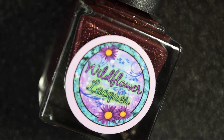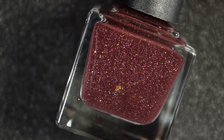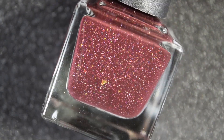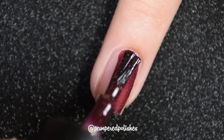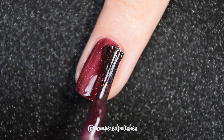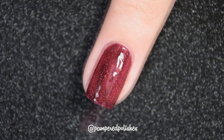The Wildflower Lacquer shade is called Bite Me and this is described as a black to red thermal with hollow flakies and green to copper to gold ultra chrome chameleon flakes. Here's our first coat of Bite Me. This has a really good, really smooth formula.